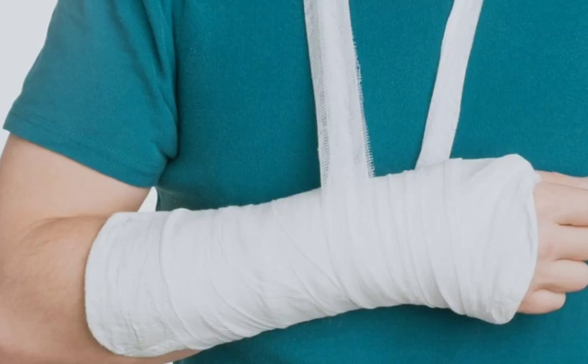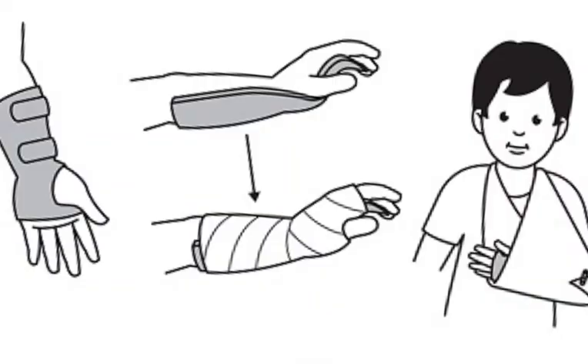Here is some additional information about the treatment of greenstick fractures. In some cases, the doctor may prescribe pain medication to help relieve discomfort. The affected limb should be kept elevated to reduce swelling. Physical therapy may be necessary to help regain range of motion and strength in the affected limb.